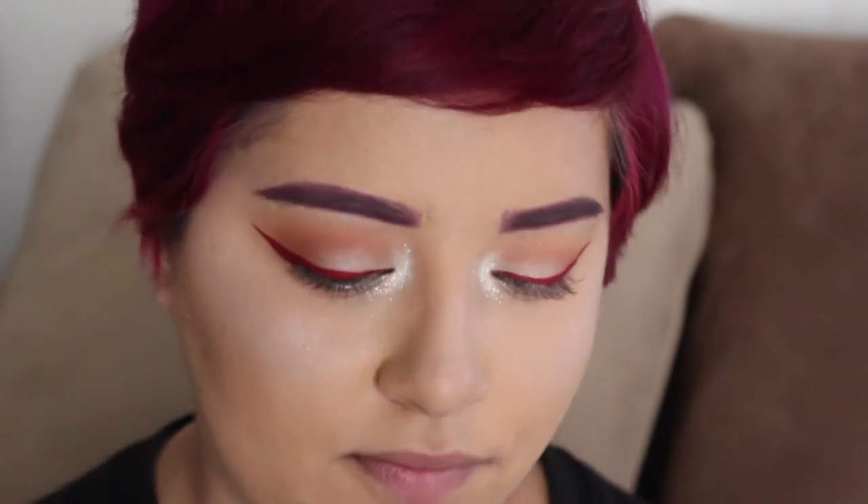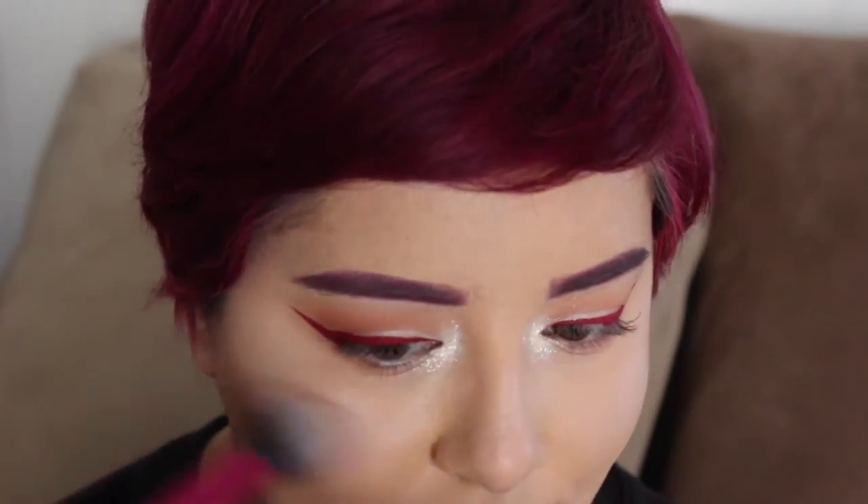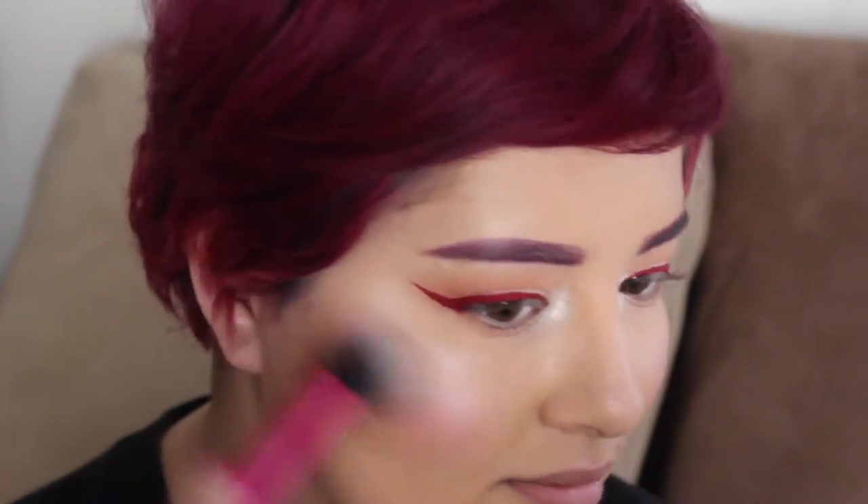Blush — always important. Grab blush and a blush brush, shake it off, and put it on your cheeks as much as you want. Don't be afraid. And always kiss to the camera.